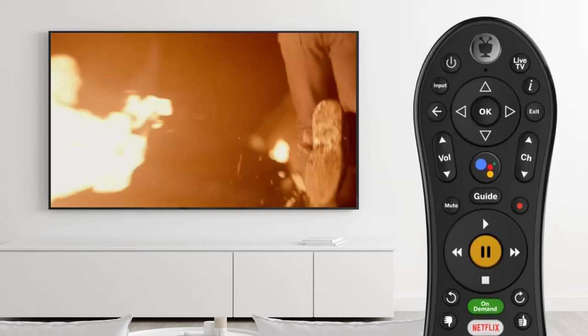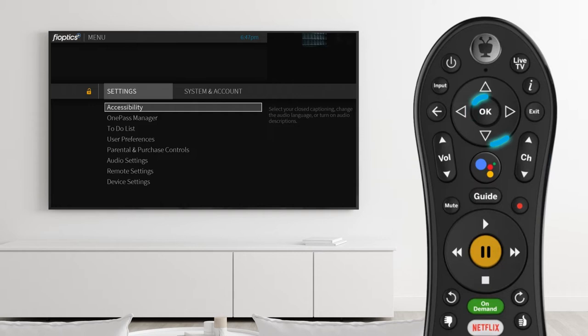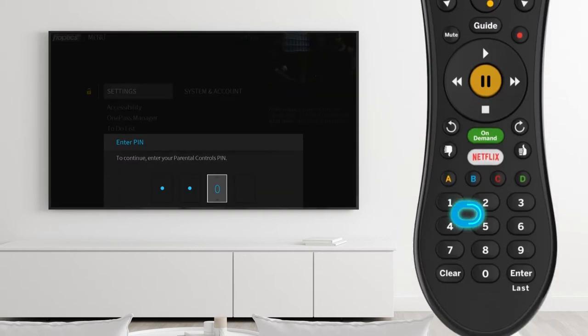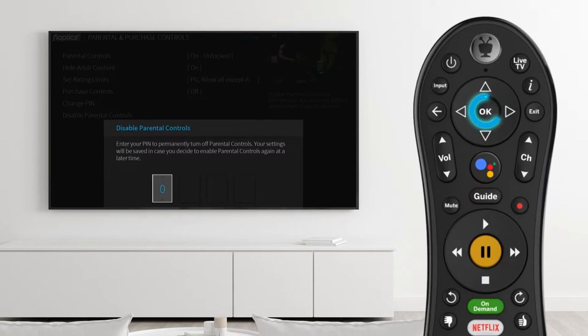You can also completely disable parental controls. Press the TiVo button, scroll left and select the menu option. Scroll down to select Parental and Purchase Controls, then enter your four-digit PIN. Choose Disable Parental Controls and then enter the PIN again.